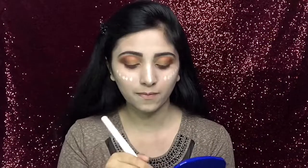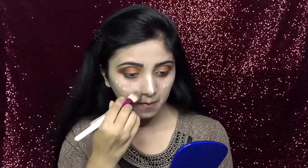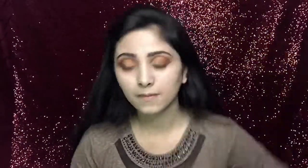Next, to brighten my middle face, I will again put a small quantity of foundation and then blend it. After that, I will take a red beauty sponge and dab it on my face, so any excess foundation will easily come off and my base will look almost flawless.